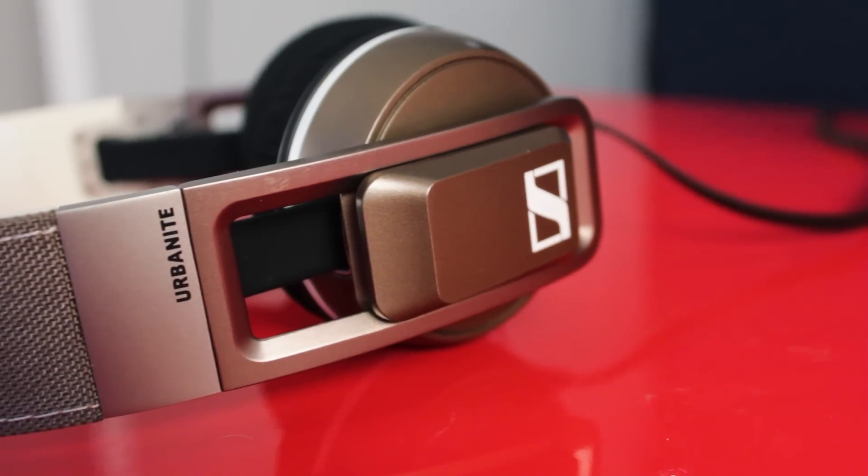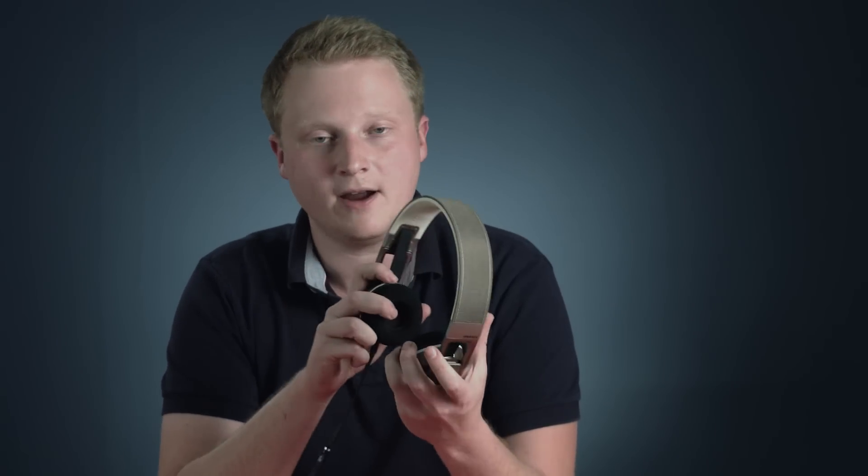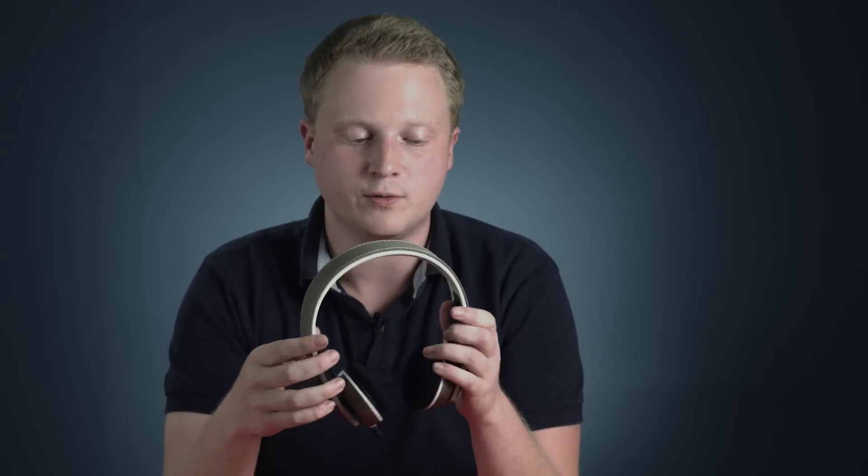Hey everyone! Welcome back to Review Box. It's Shawn here again and today I'm reviewing the Sennheiser Urbanite headphones, which are a low to mid-market pair of on-the-ear headphones that were released in 2014.